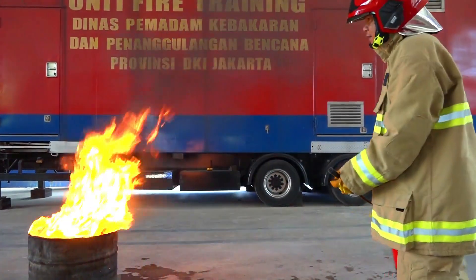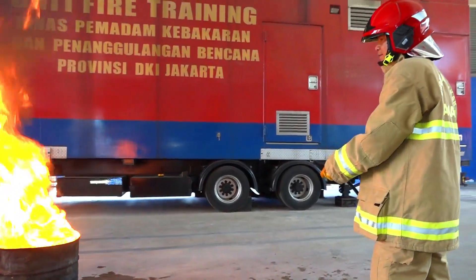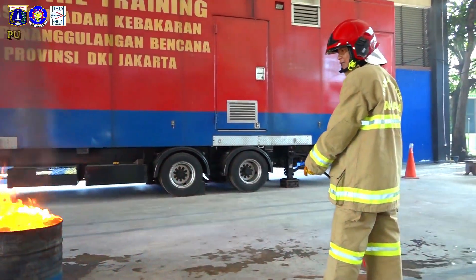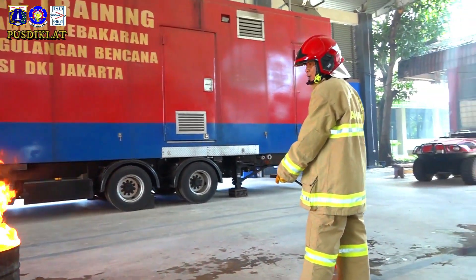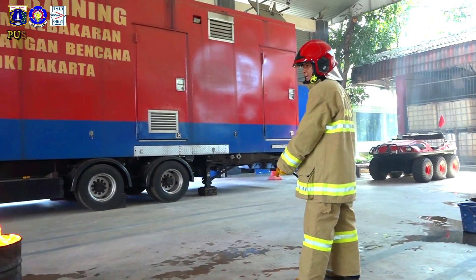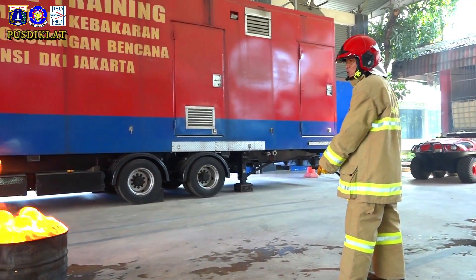Perhatikan dari jilatan api. Kalau sudah yakin, dengan jarak aman Anda, nozzle arahkan ke yang akan terbakar. Lalu tekan penuh, tekan full. Arahkan disapu dari kiri ke kanan atau kanan ke kiri.